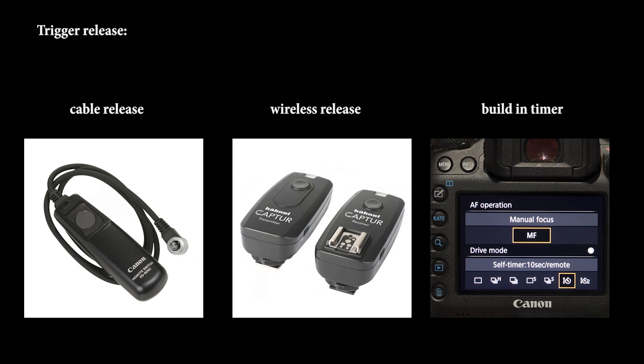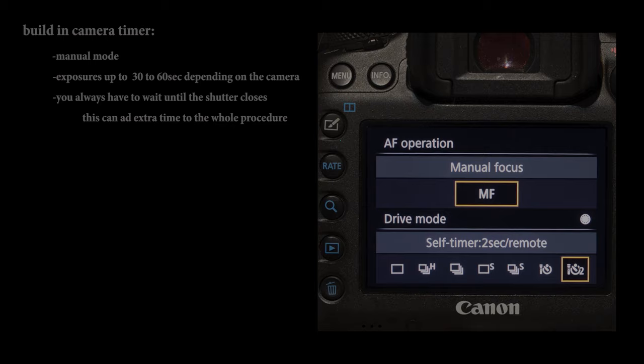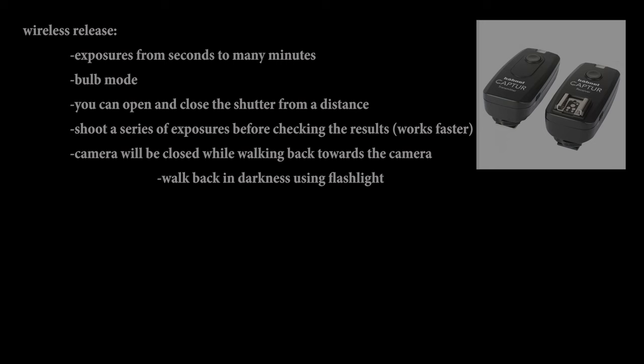Now we've arrived at the last essential tool: the shutter release. You have three options: a cable release, a wireless release, or the built-in camera timer. For exposures up to 30 seconds, you can use the built-in camera timer. A better option is to set your camera to bulb mode and use a cable or wireless release. A cable release is quite cheap and allows you to hold the shutter open for a longer time — in bulb mode, the shutter stays open as long as you press the button. When I use a cable release, I always wrap the cable around one of the tripod legs to reduce the chance of camera movement and to make it easier to find in darkness.